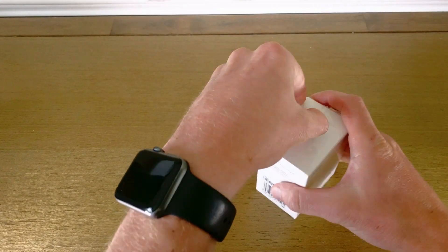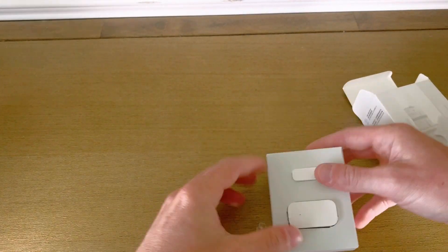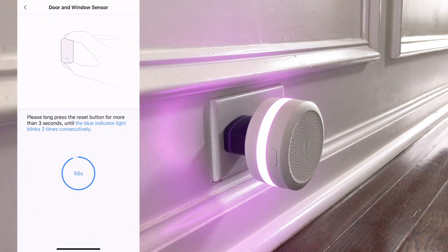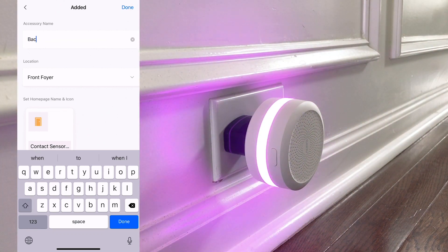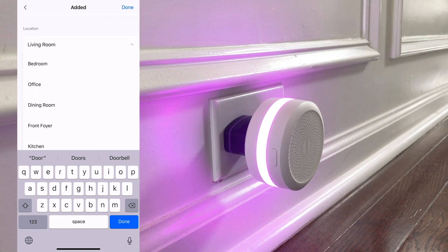Now we'll connect the door sensor. Take it out of the box — there's a button on it, hold it down, and within a few seconds it connects automatically in the Aqara app. It's now connected to the hub, and that connection was really easy. Now I'm going to get this sensor up on the door.